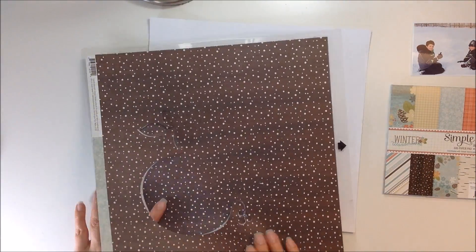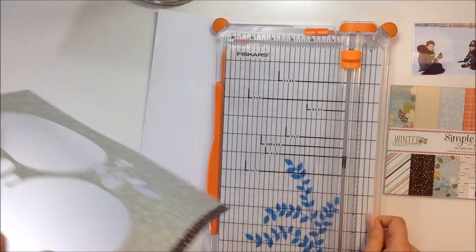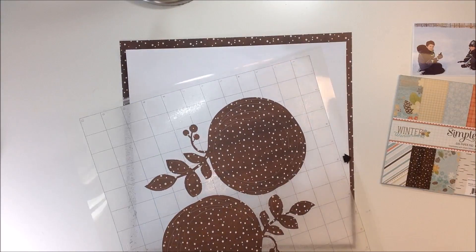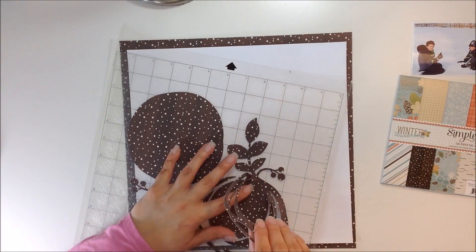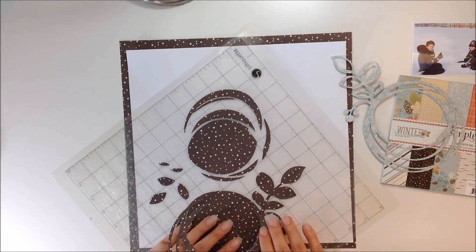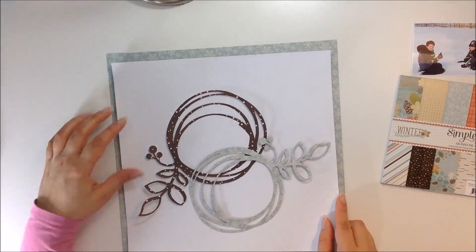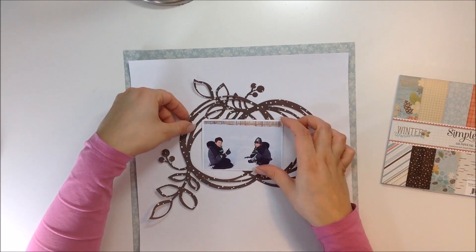I am beginning today with a cut file and I'm using the Simple Stories Winter Wonderland collection. It's absolutely beautiful. I had bought some of this collection in December and I actually hadn't used it yet. I know we're approaching spring but I just went back and decided to scrapbook these winter photos because I still have a ton of photos to scrapbook from our winter vacations.